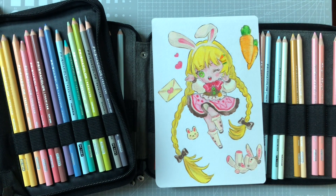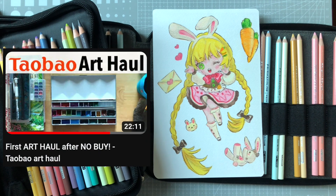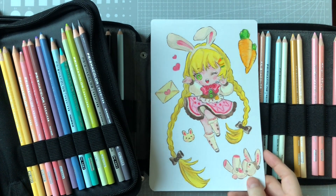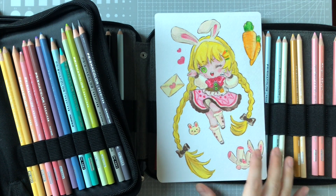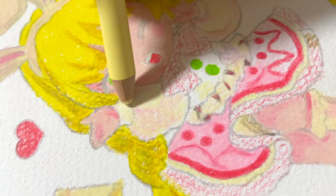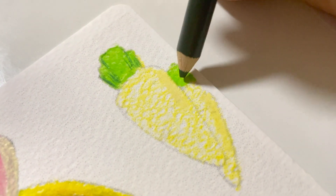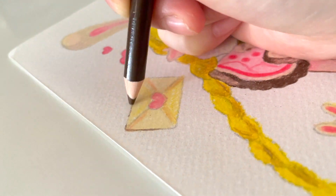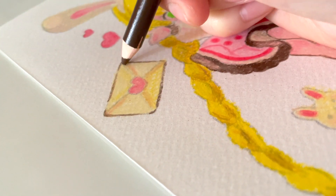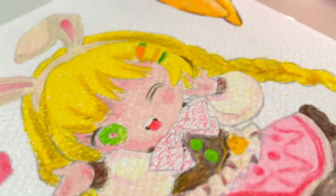I colored this piece — I didn't do the line art. If you remember from my Taobao haul video earlier in the year, I'll leave a link down below. I bought some A5 size pieces of line art that I could color in. The paper is quite thick — I'm not sure how well it does with watercolor, but I wanted to do color pencil on it because there's a lot of details. That's why I chose colored pencil, and it turned out so well. I had so much fun coloring and blending the colors.